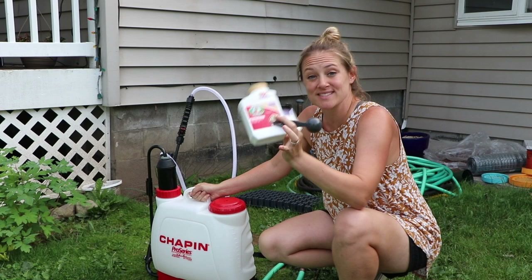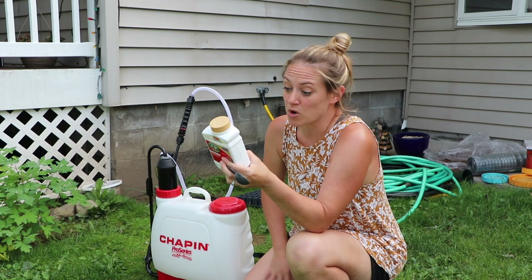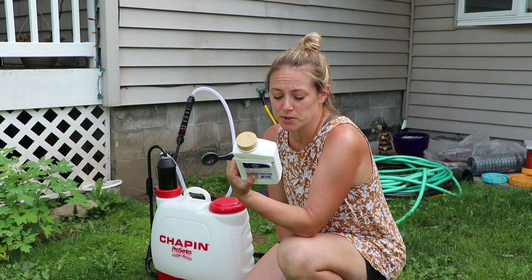Hi flower friends, it is that time of the week again. I am going to be using Captain Jack's Dead Bug — it's the organic pesticide for a ton of pest insects including worms, caterpillars, thrips,